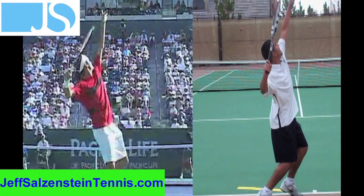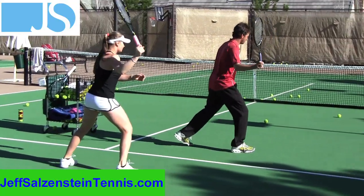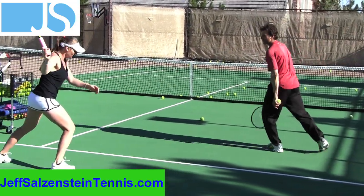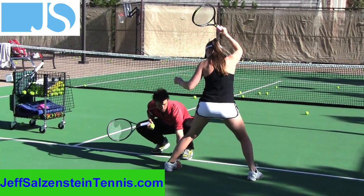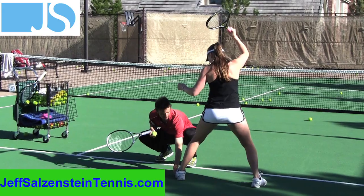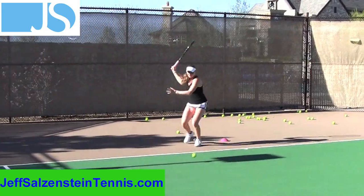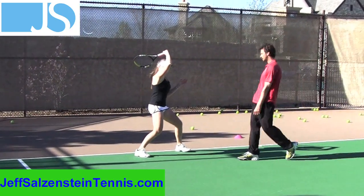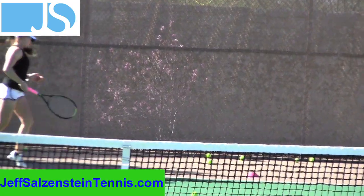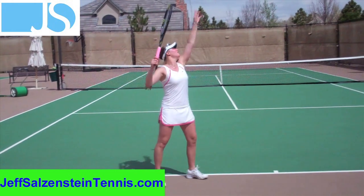In the last couple weeks, I've had the great pleasure to work with a former top WTA Tour player who's going to make a comeback. Her name is Vasilisa Bardina, and she was 48 in the world in 2007. She played Kim Clijsters at the Australian Open first round in 2007. The last couple years she's had a ton of injuries and a bunch of setbacks, but she's ready to come back, and she's hungry and eager. We met a few weeks ago and I took a look at her serve.